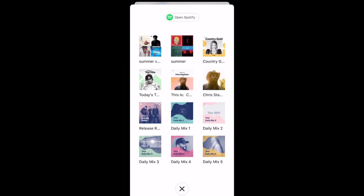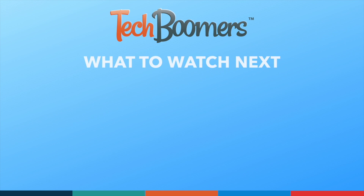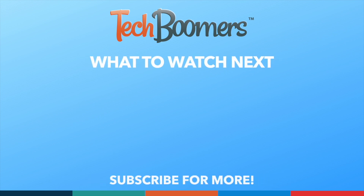That's all it takes to link your favorite music service to Google Maps. Thanks for watching. If you found this video helpful, we'd love it if you'd hit the thumbs up button below and subscribe to our channel. We put out great new tech tutorials like this one every week.